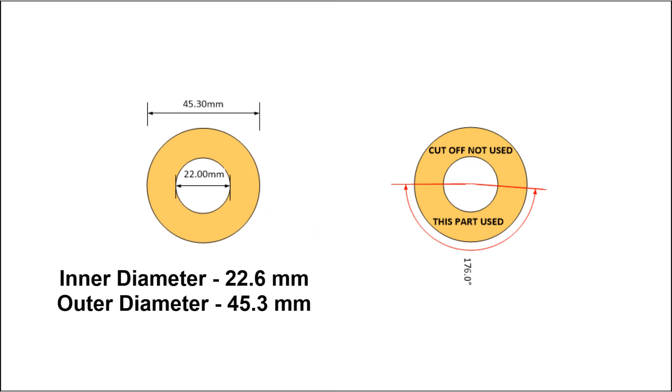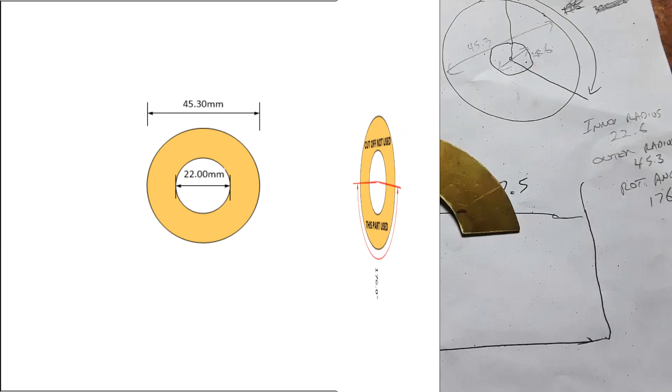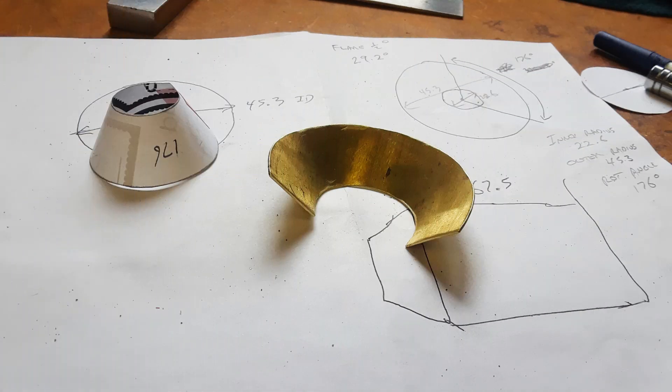The program calculates that you cut out a doughnut shape — a piece of brass or copper with an inner diameter of 22.6 millimeters and an outer diameter of 45.3 millimeters. With a protractor or compass you mark off 176 degrees and cut the doughnut in half at that angle — this is the piece you use to create the flare angle. I usually make it out of paper first to test and make sure I didn't screw up on the calculations, then cut it out of brass. I make it just a little bit bigger so I can trim to fit — you can always cut it off, but it's pretty hard to add it back on. You warp it back and forth until the two ends meet up, and that's your flare angle done.